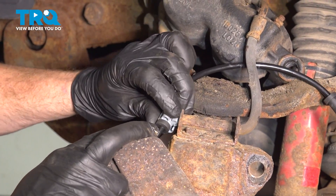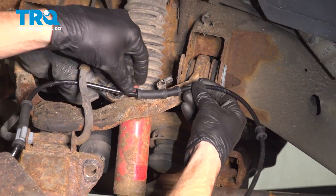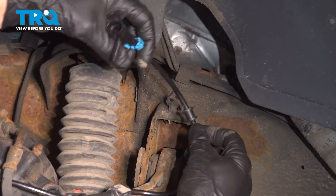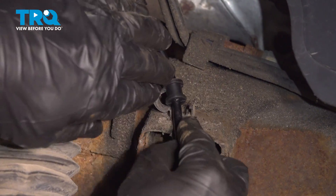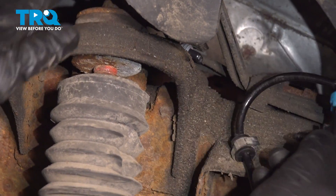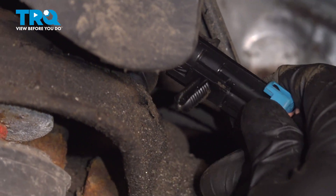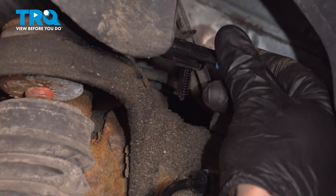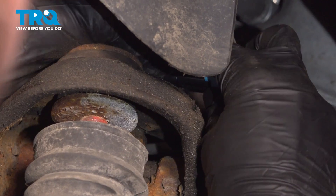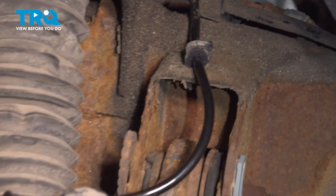Now we can start re-securing our ABS wire. Press that in, follow it along the upper control arm, and put that into position. Continue on to the frame mount. Reconnect the ABS sensor connector and put that into position along the top of the strut tower, getting it lined up with the hole and sliding it down into position. Double check to make sure it's completely secured.